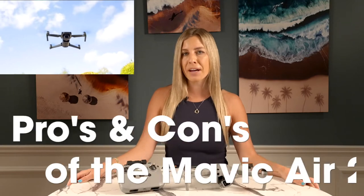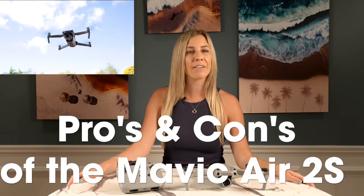Hi, I'm Emily, the Drone Angel, and welcome back to your one-stop shop for everything drone-related. This time around, I'll be breaking down the pros and cons of the Mavic Air 2S in hopefully digestible chunks.